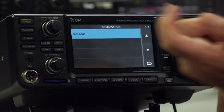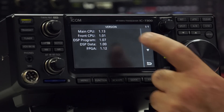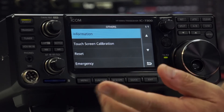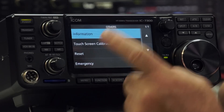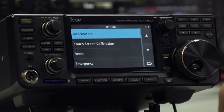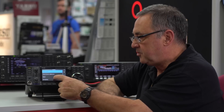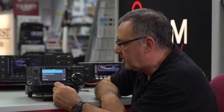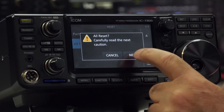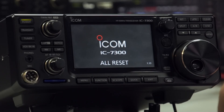The other button is Information. We've got the software version — we're currently at the latest 1.13 for the main firmware. Touch screen calibration is there if you need it. The one you might need is the Reset. If you've got the radio into a strange mode and don't know where you've gone, first thing to do is just do a reset — All Reset, Next, and it just wants to confirm. Away we go, right back to the very beginning: 14.1 MHz, SSB.